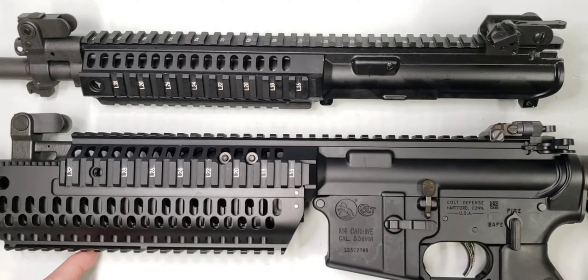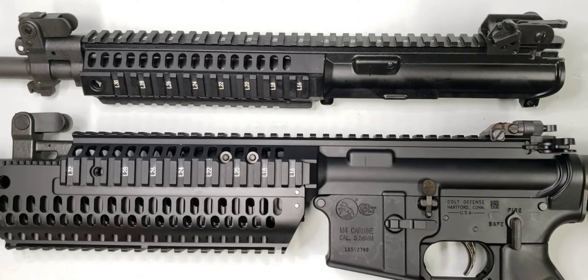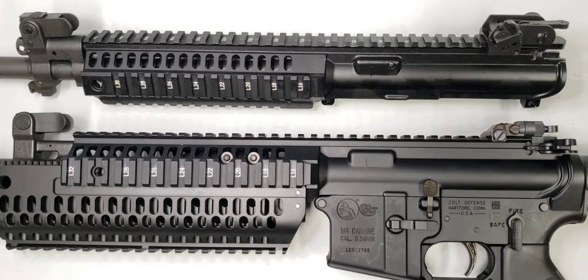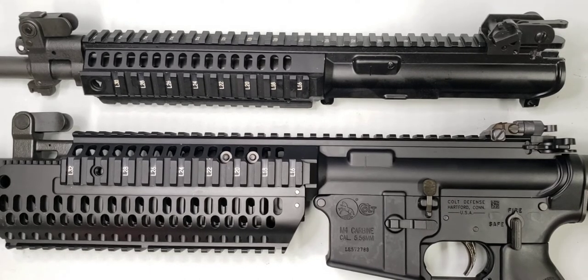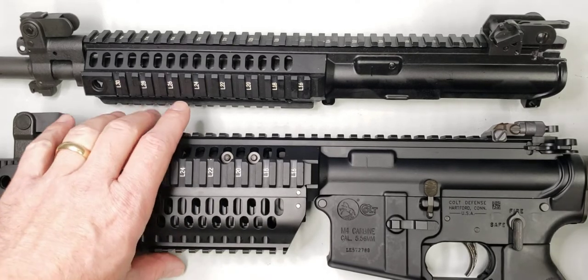Chris Bartaci talks about this in a couple of his videos that he did under the Small Arms Solutions page on YouTube as well — he goes into a little more technical detail. I just thought I'd do this quick video to give you guys a look at that and to answer that question.